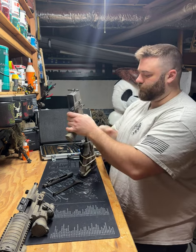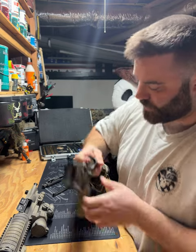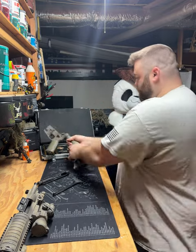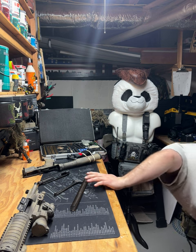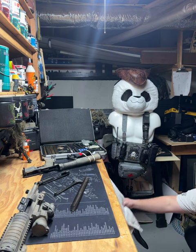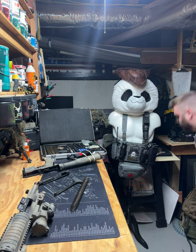For your lower receiver, if you want, you can take the buffer tube spring out. In order to do that you're gonna have to depress this little pin, allow the recoil spring — the buffer recoil tube — to come up. I don't know where that went. I have too much stuff down here; I'll find it before the video is over.